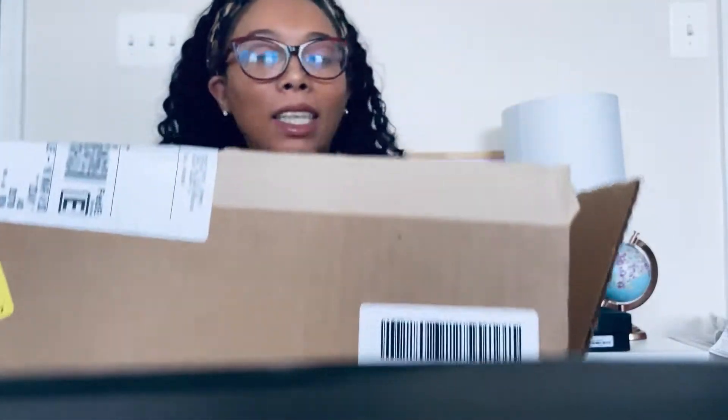Hey guys, it's your girl Shakin back with another video. I am doing an unboxing video — I recently purchased my first luxury designer bag from Saks. They were having a really good sale where if you spent over a certain amount you got $300 off, so I decided to buy my first YSL handbag from Saks.